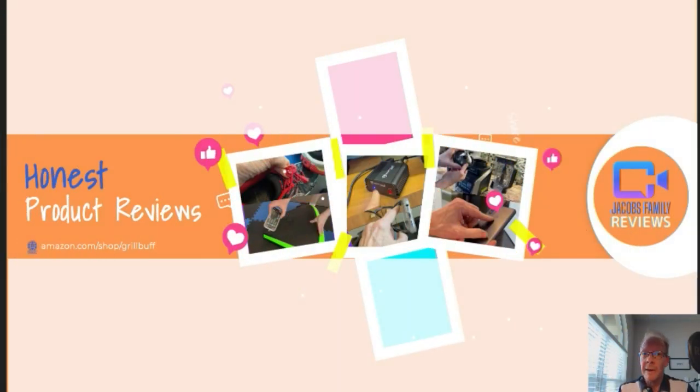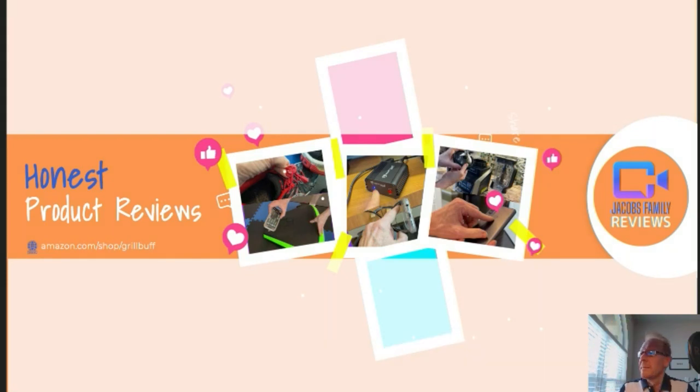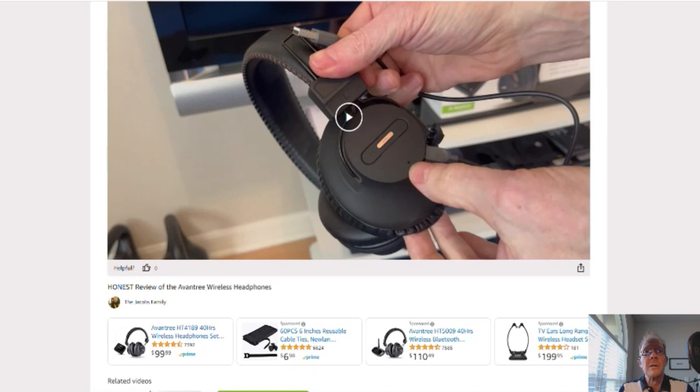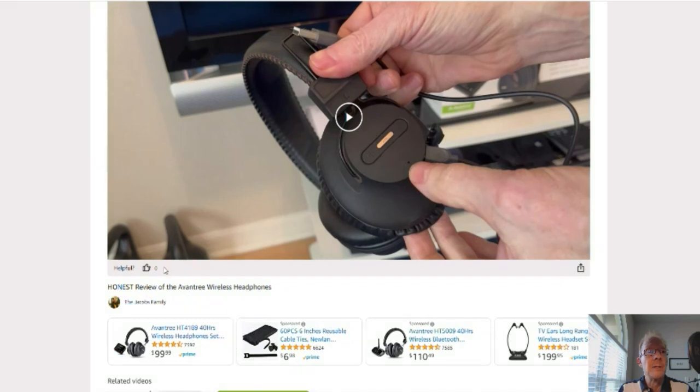Now, if at any time during or after this video you wish to learn more about a product or want to purchase it, simply click on the link in the description below this video. When you click on that link, you'll be taken to my Amazon Storefront video page. You can click right here on the product link and it'll take you to that product. But before you do, if you could give me a thumbs up right here, I'd greatly appreciate it.